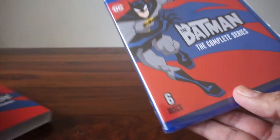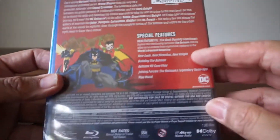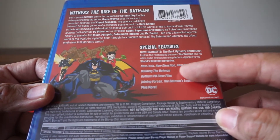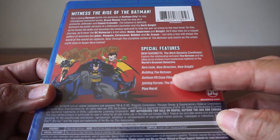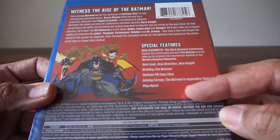We take the slipcover off and it's obviously the same thing. Six discs. You can see all the specs. Special features: there's a new featurette, a new look, new direction, building Batman, Gotham PD Case Files, Joining Forces, Batman's Legendary Team Ups, plus more.